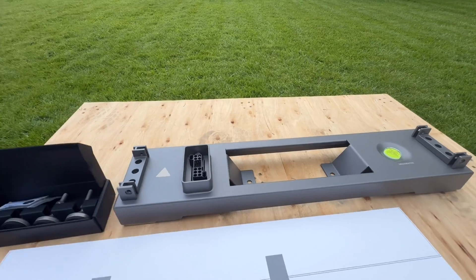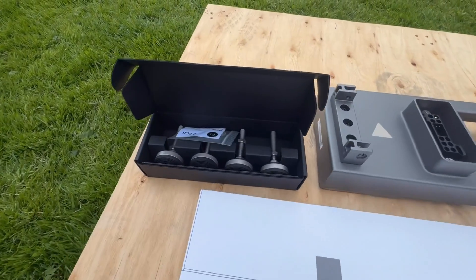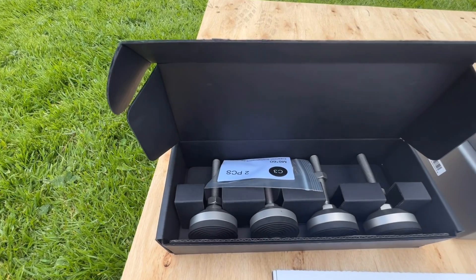So in the box you get the stand, templates and the feet.